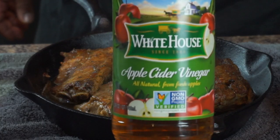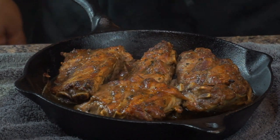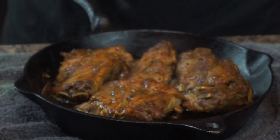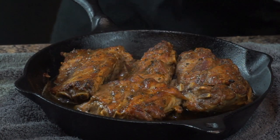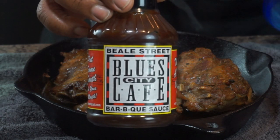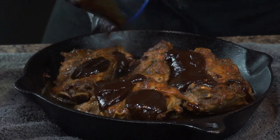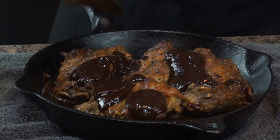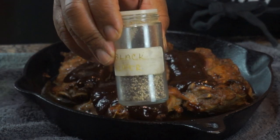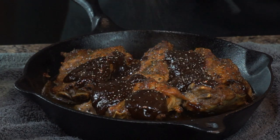Now once your neck bones are browned, go ahead and take some vinegar — I got some apple cider vinegar, one cup, already in this skillet. Then I have some beer — use your favorite beer, take at least one cup and put it inside the cast iron. Then I got some barbecue sauce — use your favorite, just put it right on top of the meaty side of the neck bones. Then go ahead and use some black pepper, sprinkle a little bit on there — about a teaspoon of black pepper.